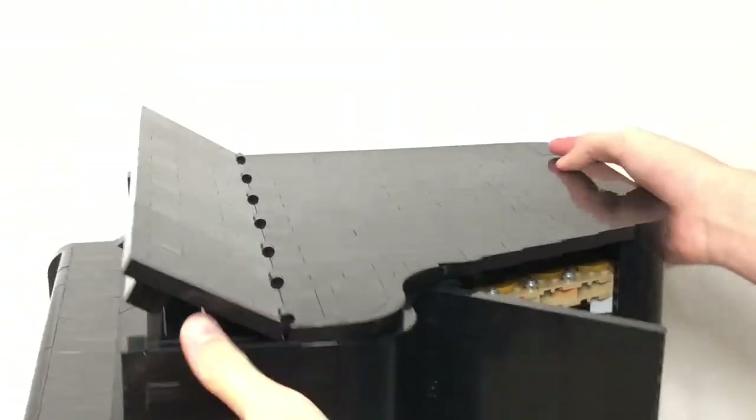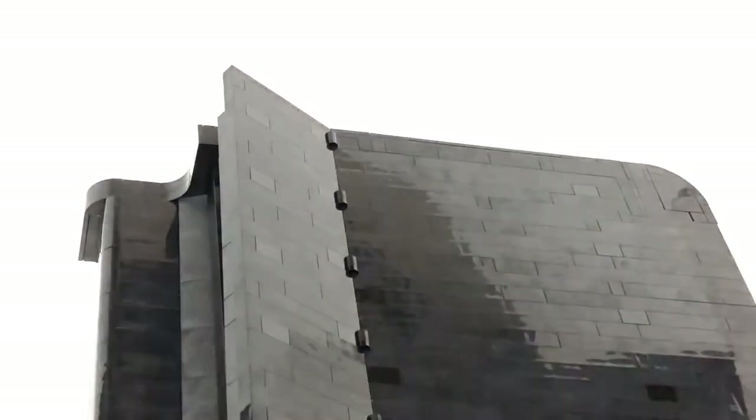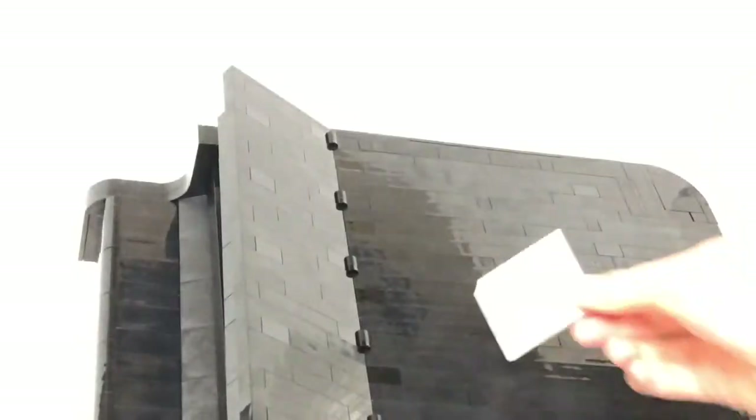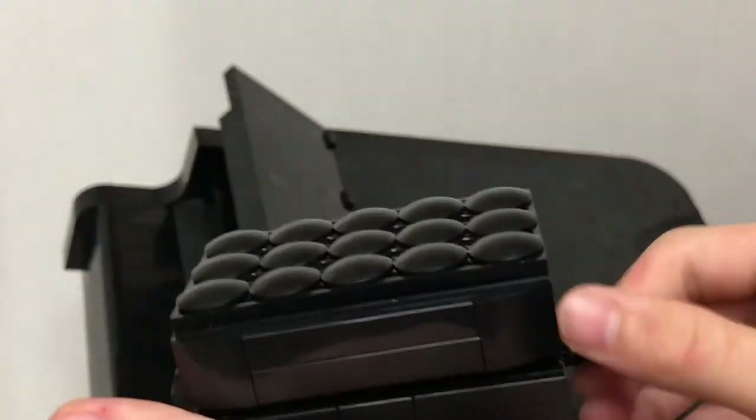This is a very cool set and a great display piece — plus you get to interact with it after it's built. I rate it a 10 out of 10 because the build is really fun, the display looks great, the features are impressive, and there's also a music sheet tile — an exclusive printed piece that says 'Play Day by Donnie Chen.'